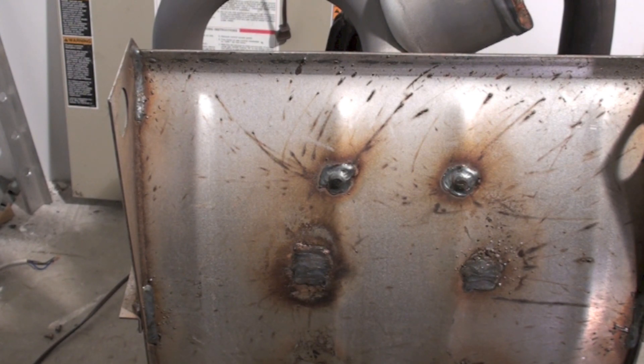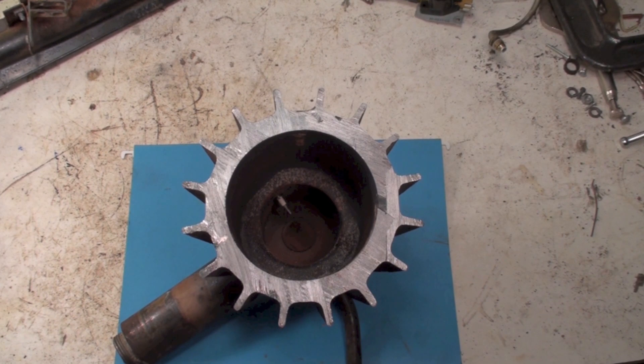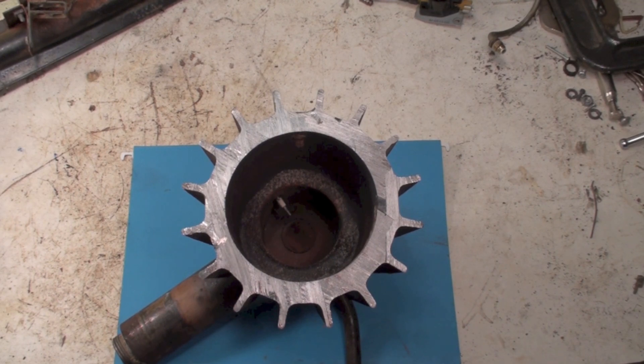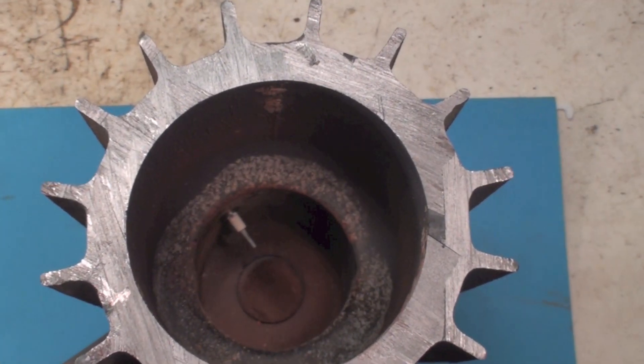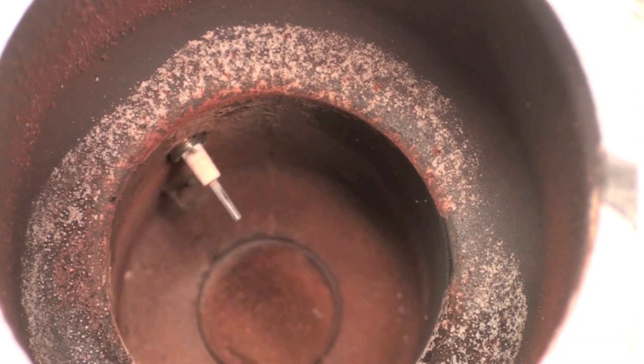Maybe I'll do a little cut on this thing and see what it looks like underneath all this. Here's a look at the pulse combustion chamber — I've cut this thing in half. You can see, if we look close, there's your flame rod, and right underneath it is a spark plug.